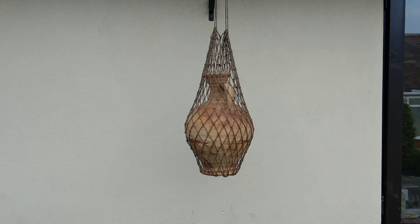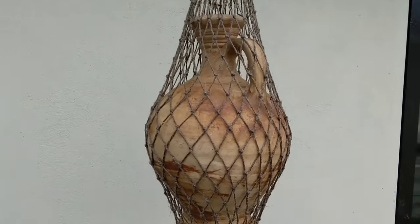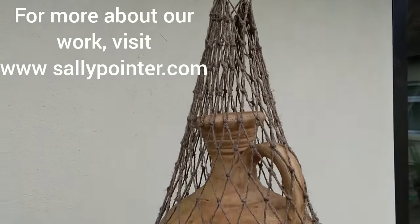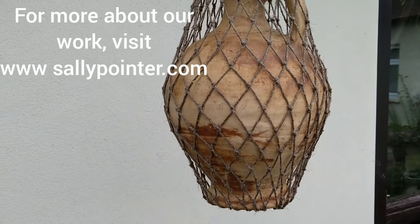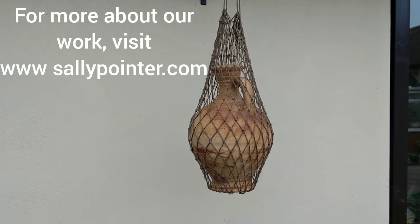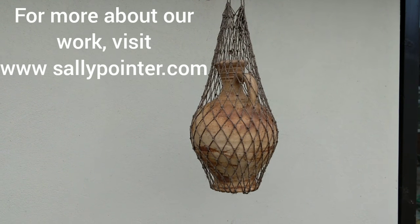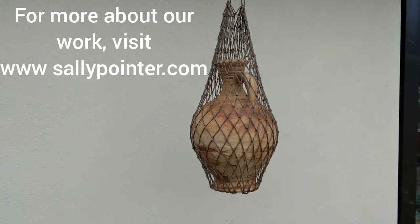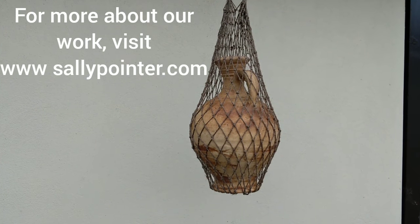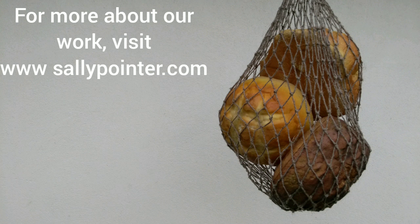My net is finished. I've just rinsed it and I've hung it to dry. My little Roman jug seemed like quite a good thing to weight it with - that will just help pull everything nicely into shape and then it will behave really well. I hope you've enjoyed this video. If you have, please do consider subscribing to our channel - we've got loads more videos planned and hopefully you'll find something of interest. Do let me know how you get on with your netting. We'll see you next time. Bye.